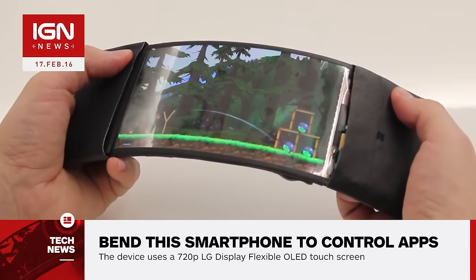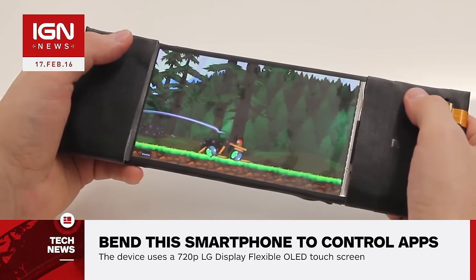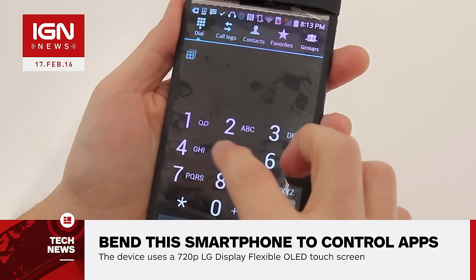As the rubber band on-screen expands, Reflex's bend sensors and motors kick in, making the phone vibrate in order to simulate how a real rubber band works.